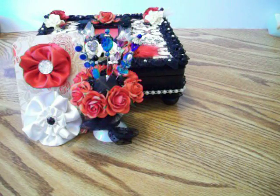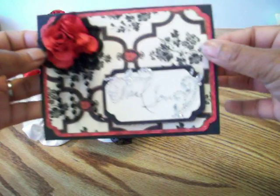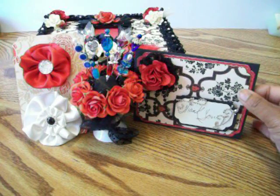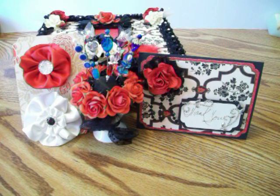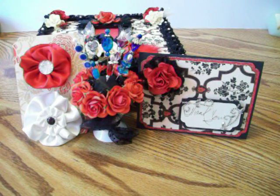I also made her a thank you card for doing this swap with me. I'm not really a card maker, so it's the best thank you card I can do. Thank you so much for stopping by — I hope you like everything I send you, Monica. Enjoy using the box! I have a lot of goodies I'm also sending her that I'm not showing on this video. Thanks everybody for stopping by — please subscribe and please leave comments, good, bad, or ugly!